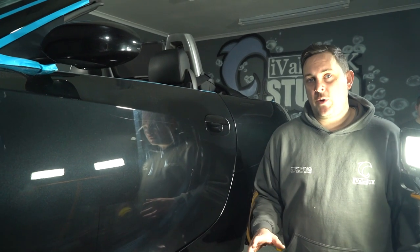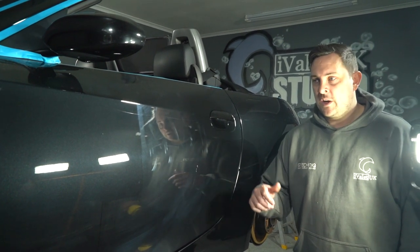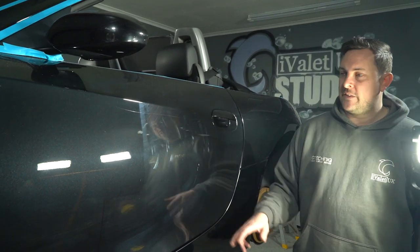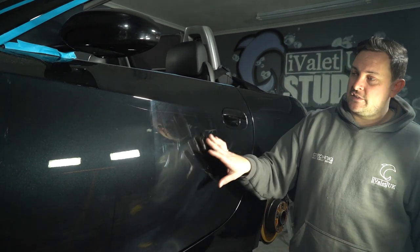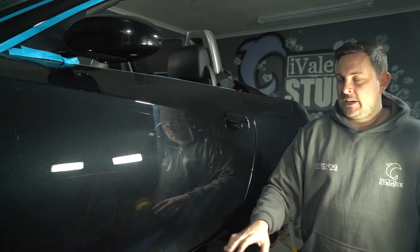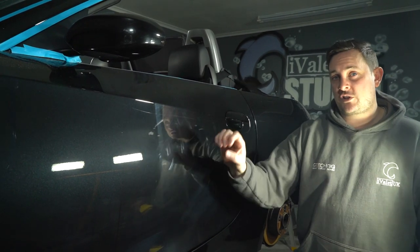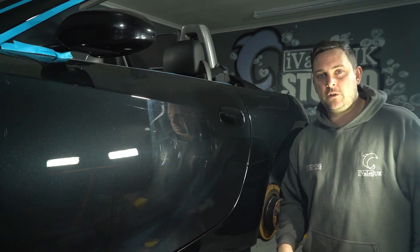What we've done is a quick test panel — a section on the car to find out the best pad and polish combination. This is the rectangle section that we did the test on. We put a piece of tape down the middle to show the difference between before and after, and this is before refining as well. It's cut really nicely; the paint has reacted really well to the combination that we've used.